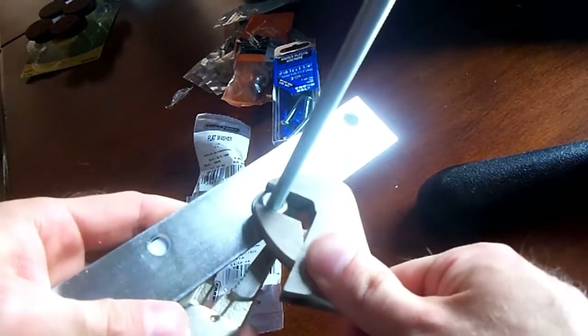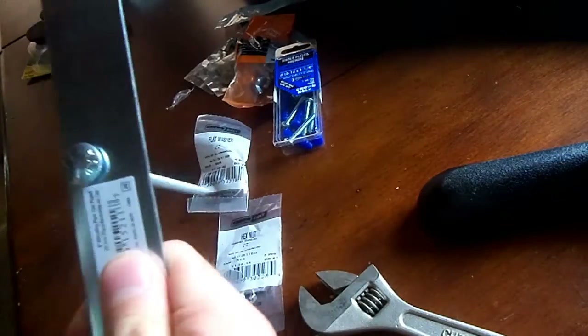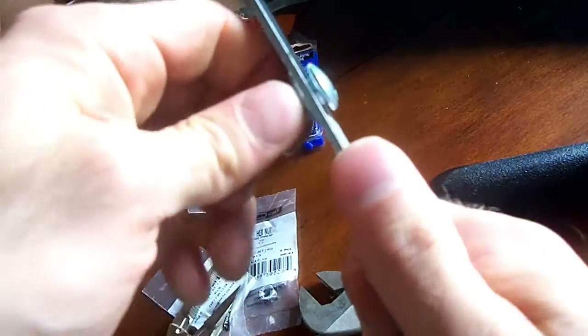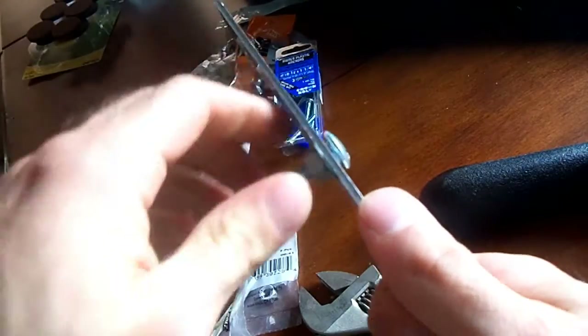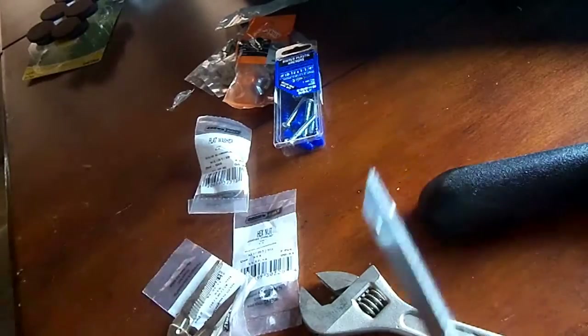Let's tighten it up with the pliers here. Okay, that's not coming loose — it's not coming loose with the fingers, so I'd say that's pretty good to go.